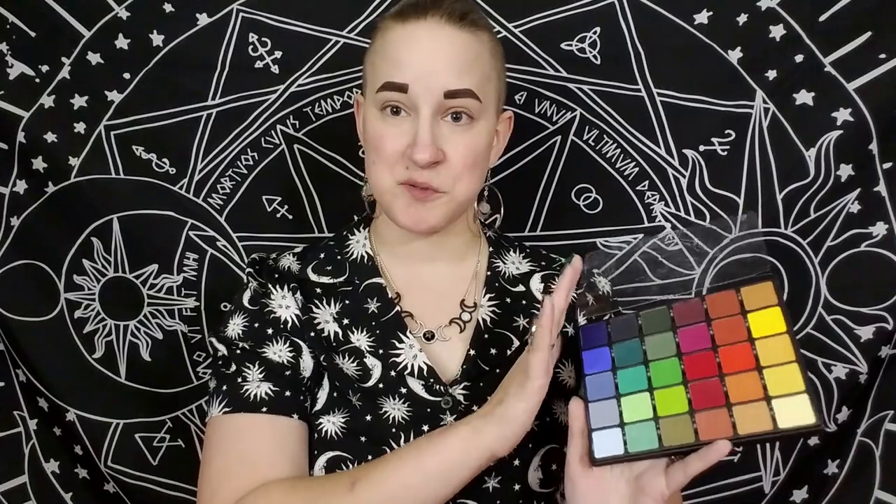Today we're going to be doing a look with this palette. I plan on doing two or three more get ready with me videos using it to show you guys the versatility — focusing on this section today, then maybe a blue, then another row. I remember specifically several of y'all requested to see multiple looks with this, so today is look number one and we're just going to be talking about random stuff like my health and whatever.